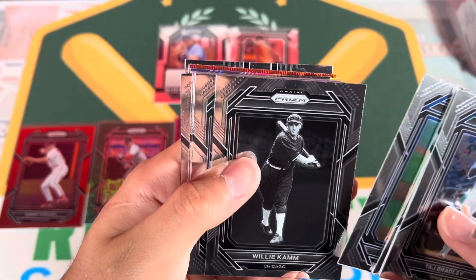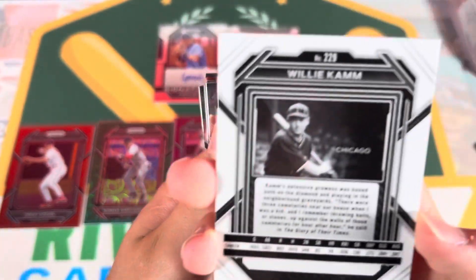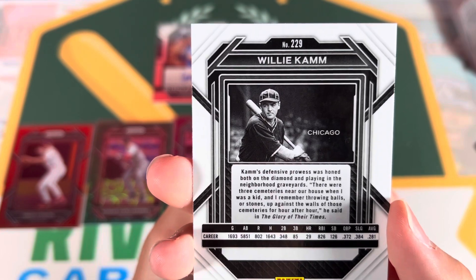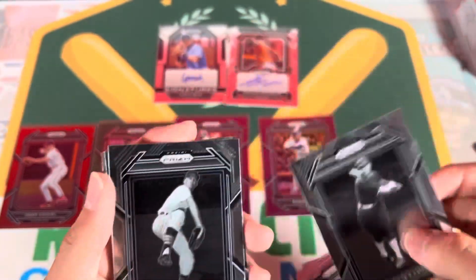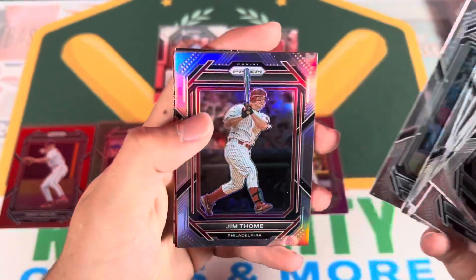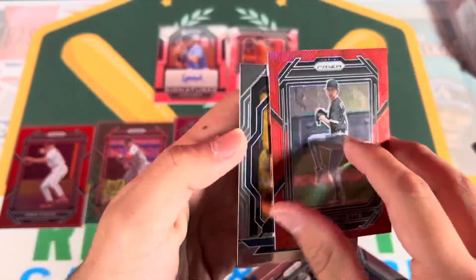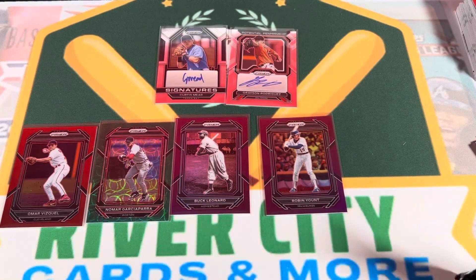Tim Salmon, Willie Calm - I don't know him. Jim Thome, Peyton Palante - unnumbered red. And Brooks Lee. So that's another pack done.